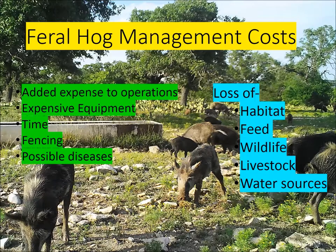I'm not going to go into all the issues that feral hogs cause on properties — we all know what happens. But to cover a few things: there are added expenses to your operations, sometimes involving expensive equipment like thermal imaging or night vision for shooting, or cell phone-activated traps. Your time is really important. Feral hogs also damage fencing around water gaps — they destroy it underneath fences and it has to be replaced, causing losses of livestock or wildlife getting off your property.